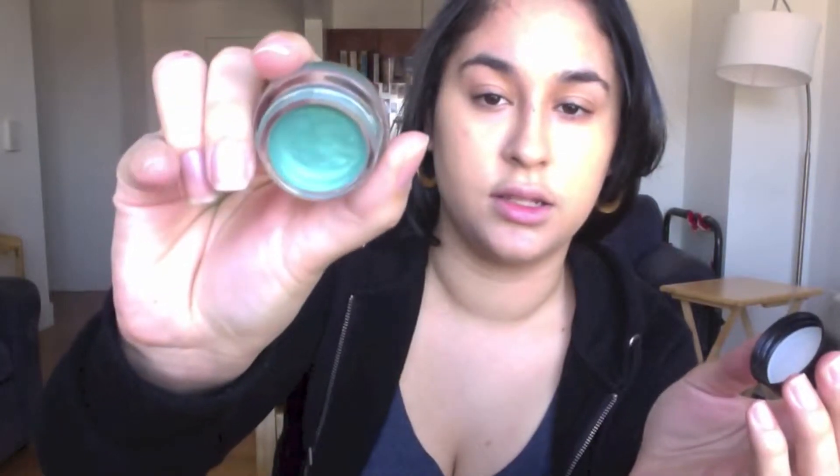So first we're going to start off with a Color Tattoo by Eye Studio and it's by Maybelline, in Edgy Emerald. And it just looks like this. This is going to be our base. So we're going to take some of this and put it all over our eyelids.